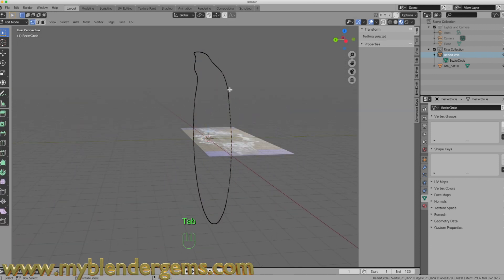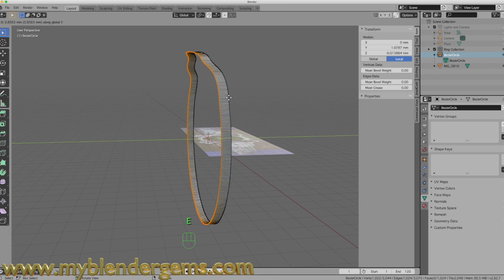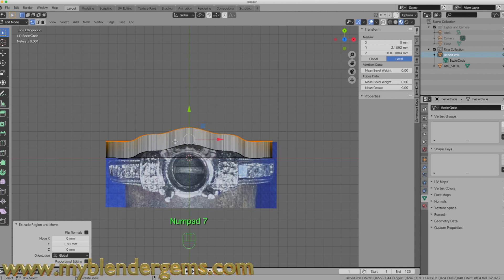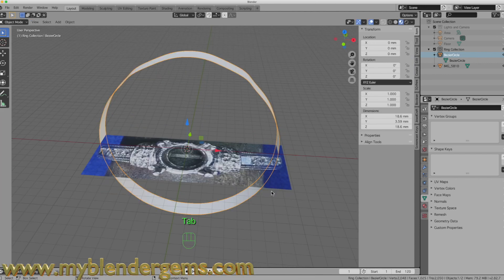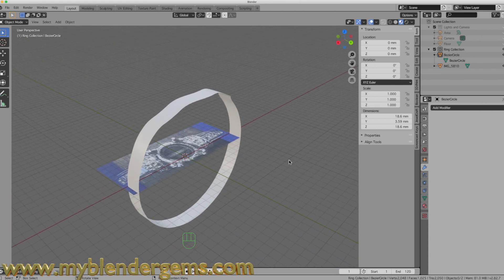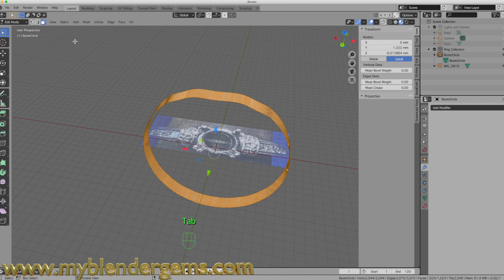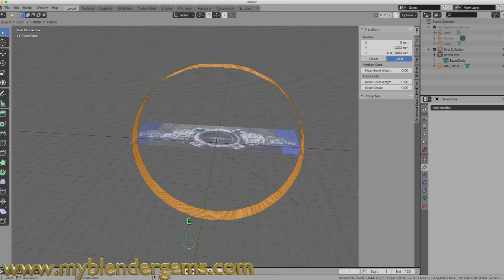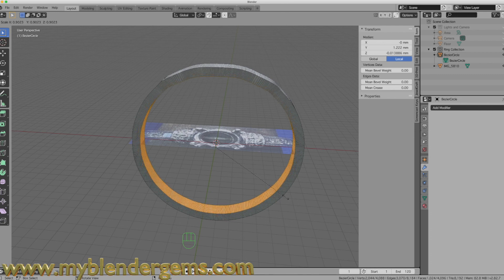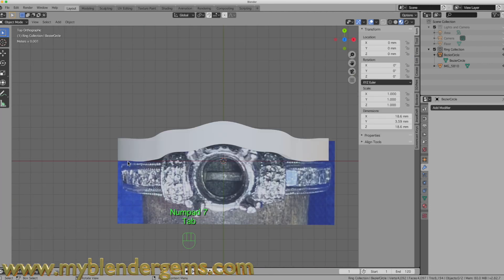Going back into edit mode, I'll hit A to select all, then E, Y to extrude along the y-axis. Going back to the top view I can see the width — I'll pull it out just a little bit more to where it looks good, then Tab back to object mode. Now with the ring having some depth, I go back into edit mode, switch to face mode, hit A to select all, extrude, then scale it down to give the ring its wall thickness.